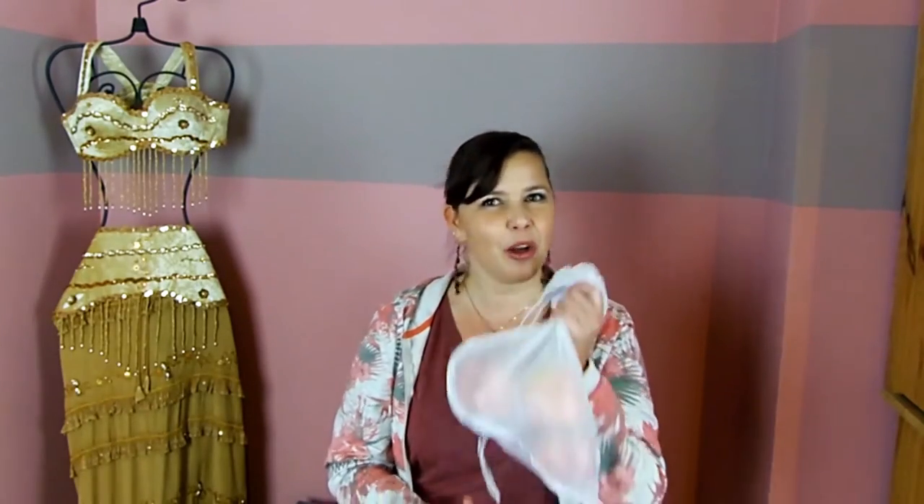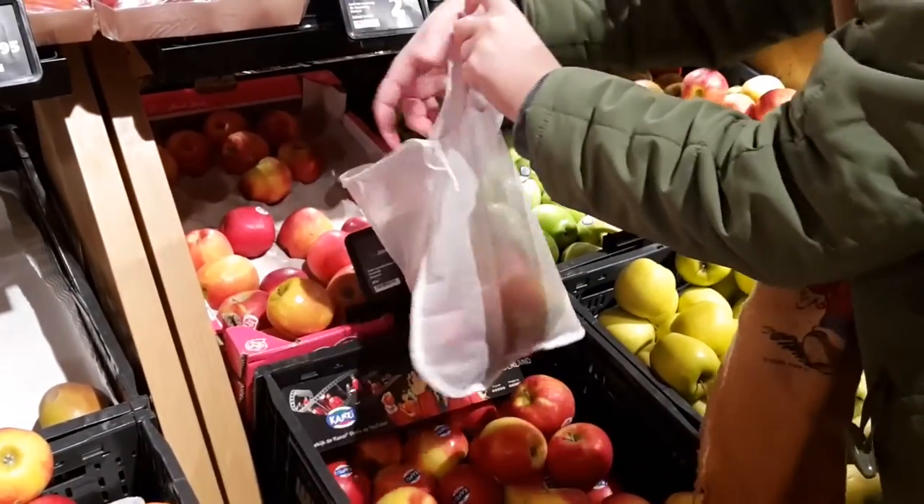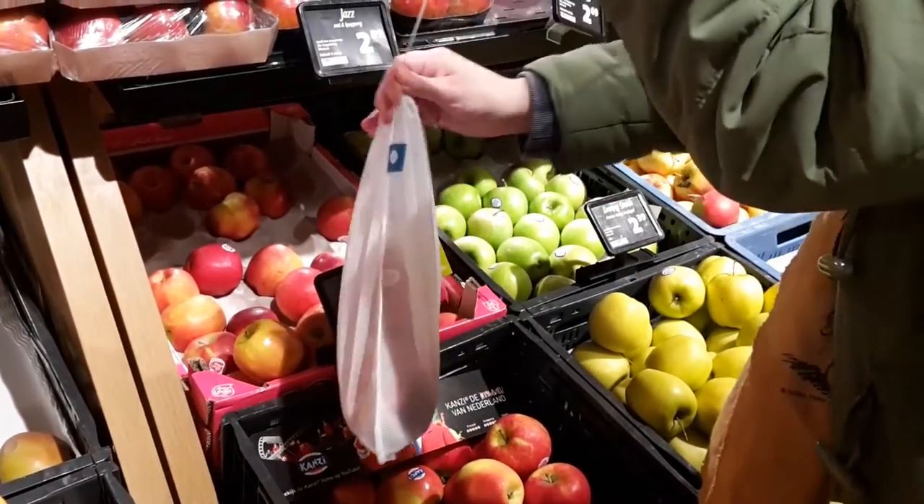None of the cashiers gave me a hard time about them. I thought maybe they'd ask questions or be a little annoyed, like "what is this?" But they were fine — nobody said anything. And the one person who did comment was like, "Oh, this is so handy, this is very practical. I wish more people would do this." And I said yeah, it's better for the environment — and they agreed! So they were very positive.